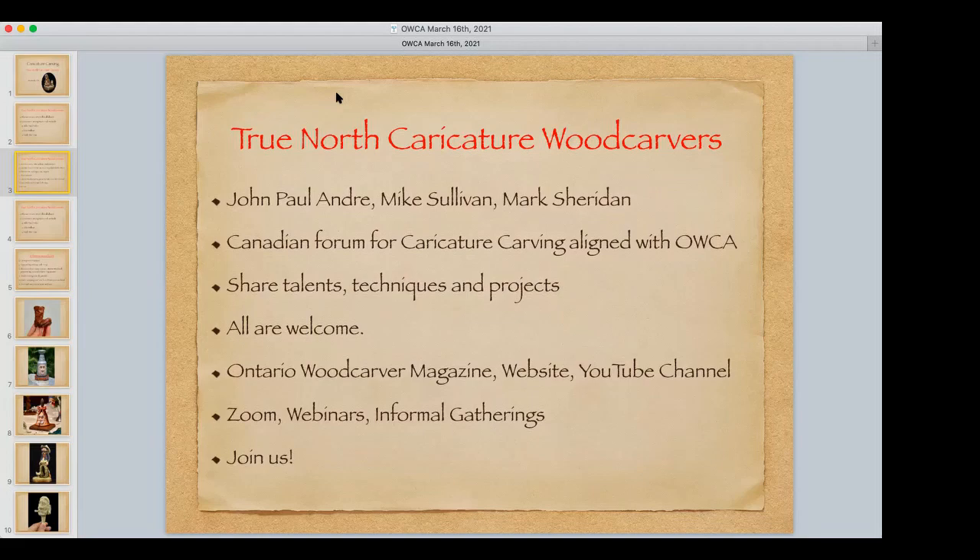We want to align with the Ontario Wood Carvers Association. We hope this is our first volley at having groups of like-minded people pulling together carving sessions and forums, starting with caricature carving. We hope someone comes forward to do something similar around relief carving or pyrography, so that the Ontario Wood Carvers Association becomes an umbrella for all of these very successful groups.